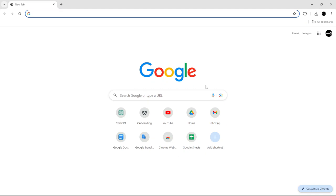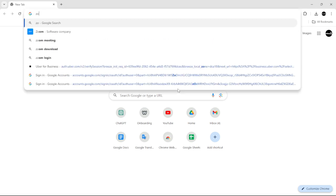How to set up a Zoom account. All you have to do is go to your browser and search Zoom.